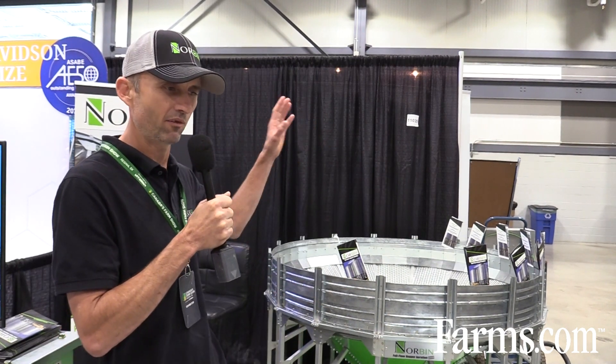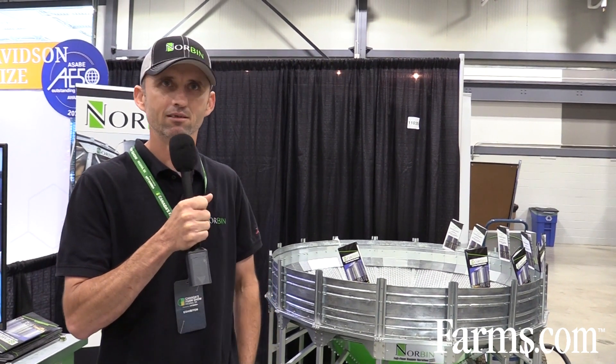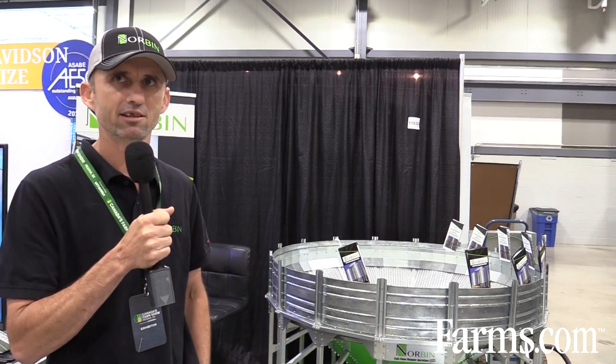I'm Frank Zacharias, part of the founders of Norbin. We just designed a new air system. Recently we designed the full floor air system for hopper bottom bins, but we always got the question if this system can be installed into bins after the bin is already there. The answer is yes, but it's labor intensive and quite a bit of work to install it in an existing bin. So therefore we designed a system that would be possible to install hassle-free into an existing hopper bin — that's our Cyclone air system.